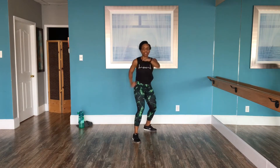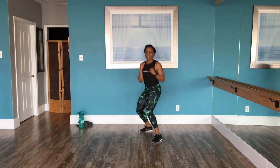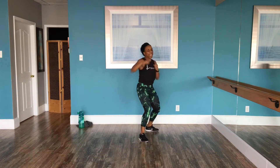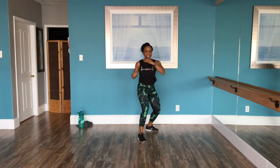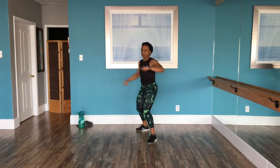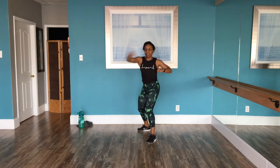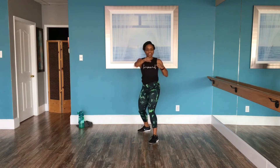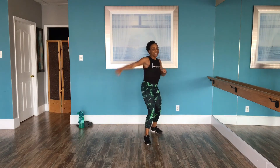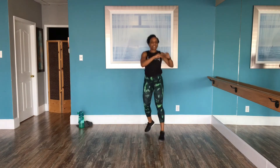Let's go. Jab, jab, hook, hook, switch. It may feel like you're just flailing your arms, so be intentional. Intense. If you want to, you can take that jump out and step and switch. Breathe. You're doing good. Keep going faster. Jab, jab, hook, hook, switch. Good job. We got three more moves.